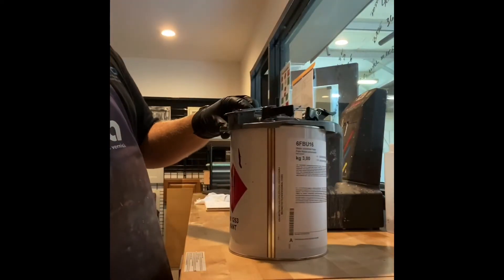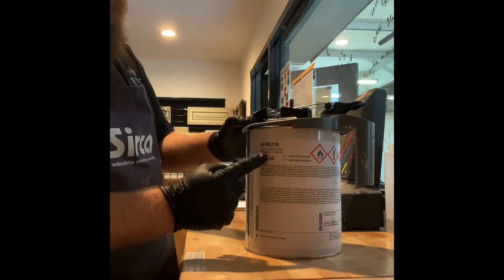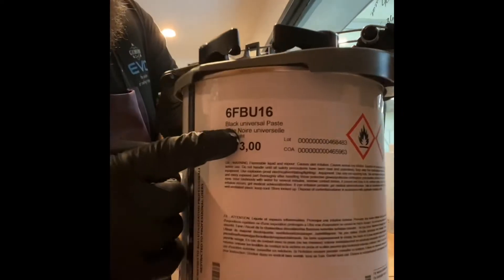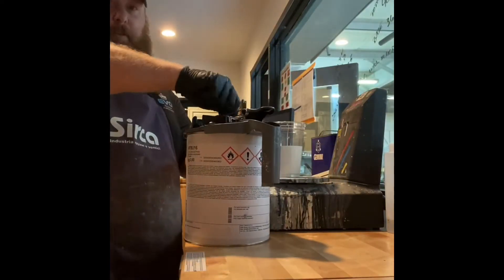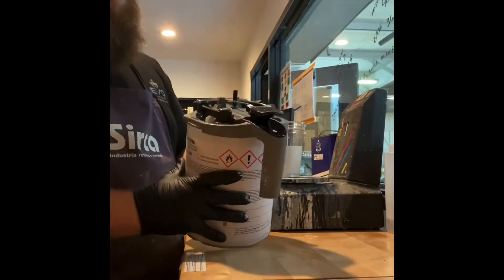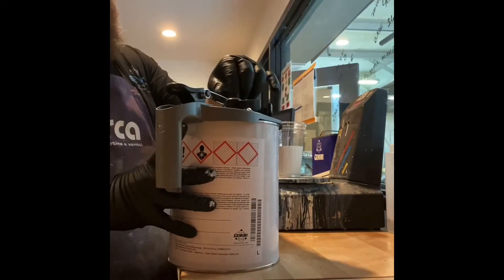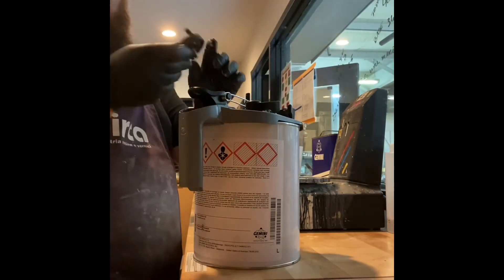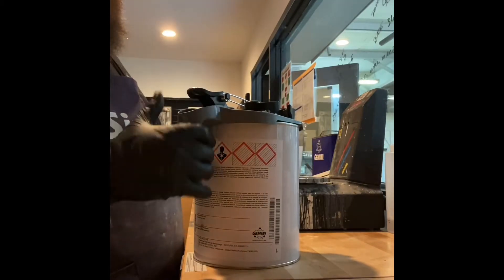This is the Circa colorant system, and FBU 16 is a universal black. I've been using these all day, but typically when I haven't, there's a little knob right up here — I can either put a drill on there or a handle that I can put on here to get it stirred up.